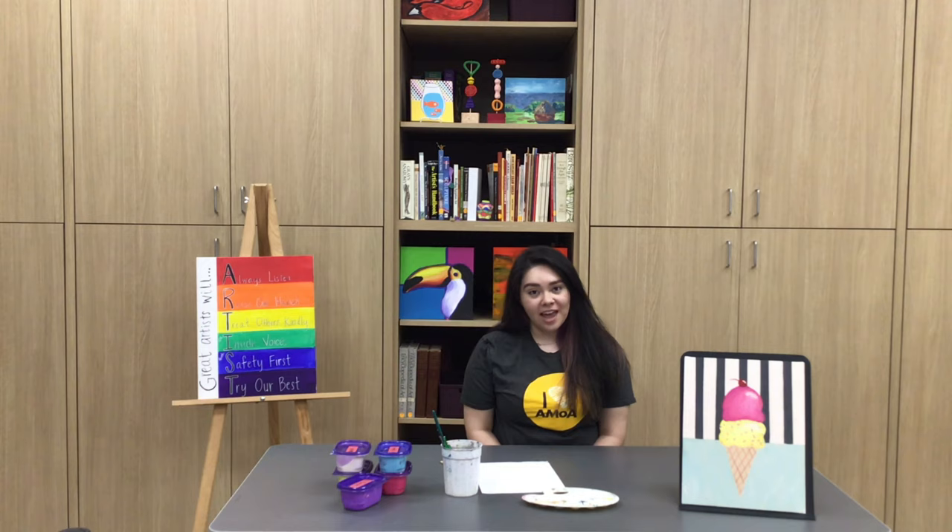Hey guys, it's Cecilia from the Amarillo Museum of Art. For today's video we are going to be doing a painting inspired by Wayne Thiebaud. Wayne Thiebaud was an American artist best known for his still life paintings of desserts, so we are going to be making a painting inspired by his ice cream paintings.